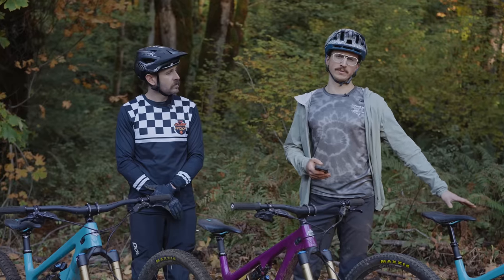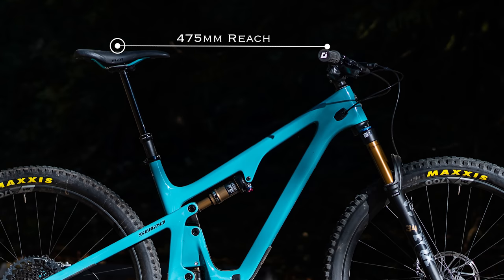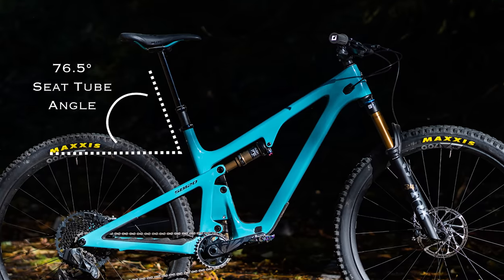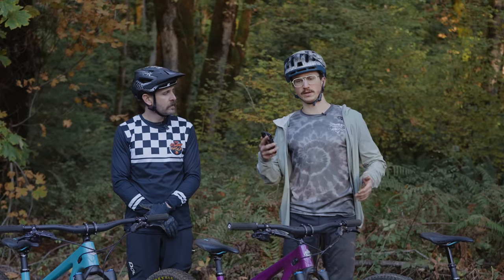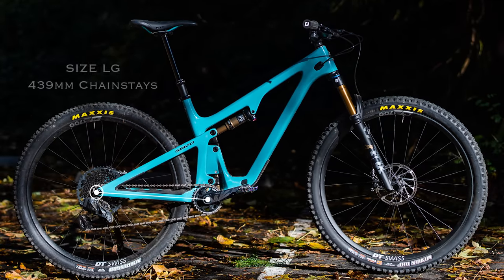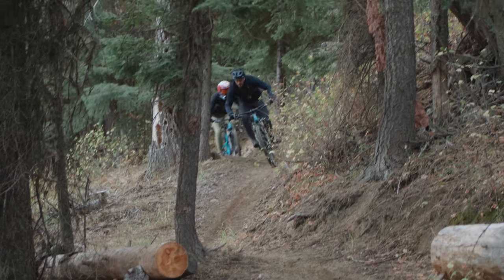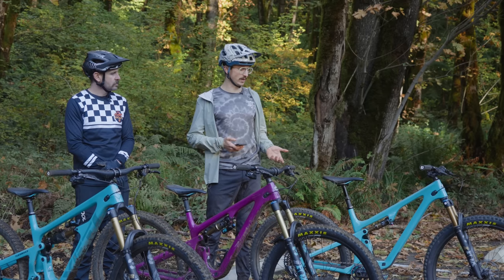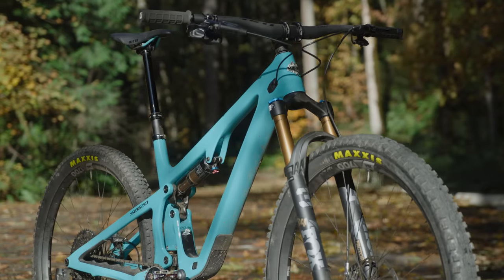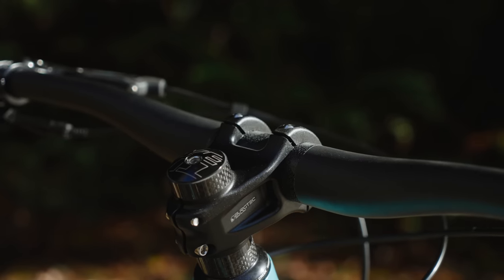With all three models we've been testing the size large. Starting with the 120 — which comes with a 130mm fork — the reach is 475mm, the stack is 625mm, and the head angle across all sizes is 66.5 degrees. The seat angle comes out to an effective 76.5 degrees at measured height, though it varies slightly with seat post length. Chainstays range from 433mm on the short end up to 443mm on double extra large. Thanks to the relatively long travel for an XC bike, it's going to be a lot more capable than some of the more pointed race weapons out there.